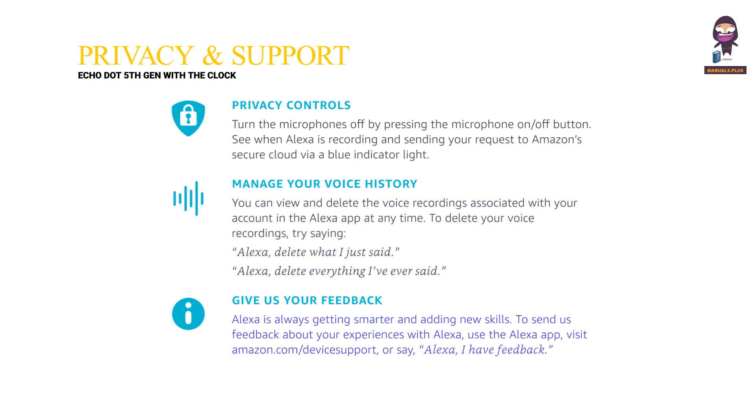Give us your feedback. Alexa is always getting smarter and adding new skills. To send us feedback about your experiences with Alexa, use the Alexa app, visit Amazon.com/device-support, or say "Alexa, I have feedback."